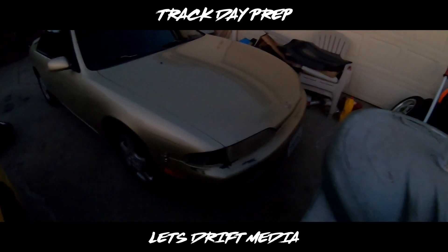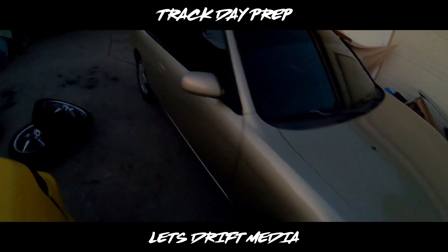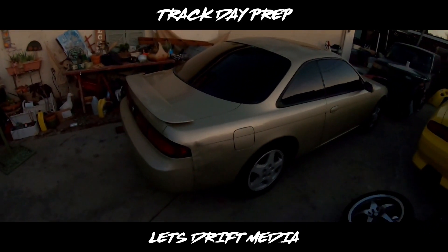Also here is the new S14 we picked up last night — I'll show more of it to you guys later.